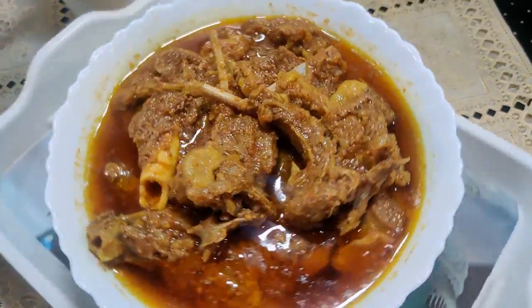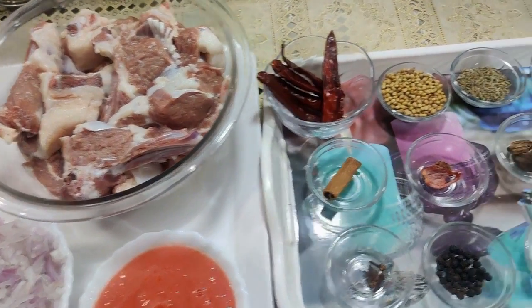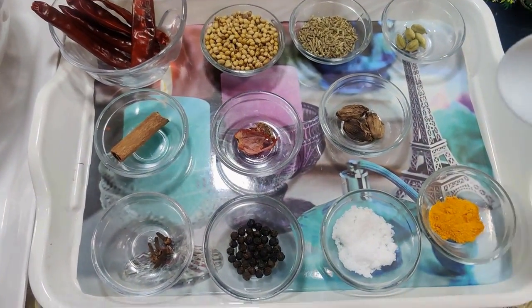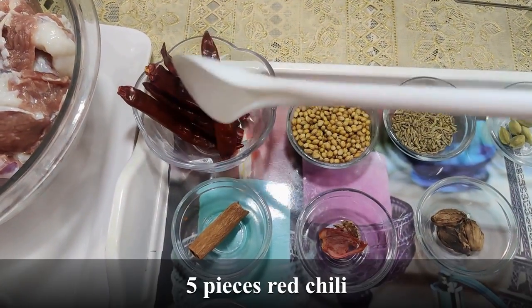Let's see how we use the ingredients to make it. We are making a simple, easy, tasty mutton recipe. So we have to take the ingredients to make it. First, we have to prepare the meat sauce. We have to take the ingredients with our taste.